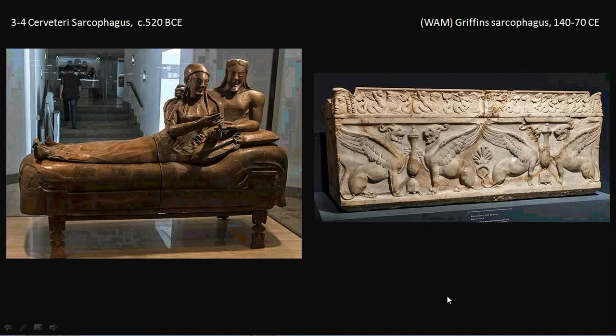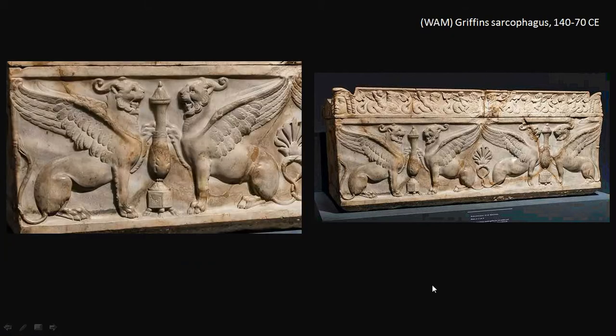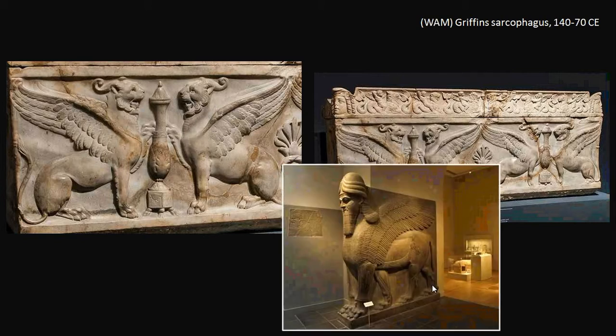As we look at sarcophagi — the plural of sarcophagus — in ancient Rome and the Roman Empire, the decorations took on many different forms. Here we see griffins and panthers with wings flanking a vase. This certainly shows some lingering influence of Mesopotamian art that had come in during the Etruscan period, and the Romans continued to be interested in it — not as much as Greek art, but it certainly doesn't go away.